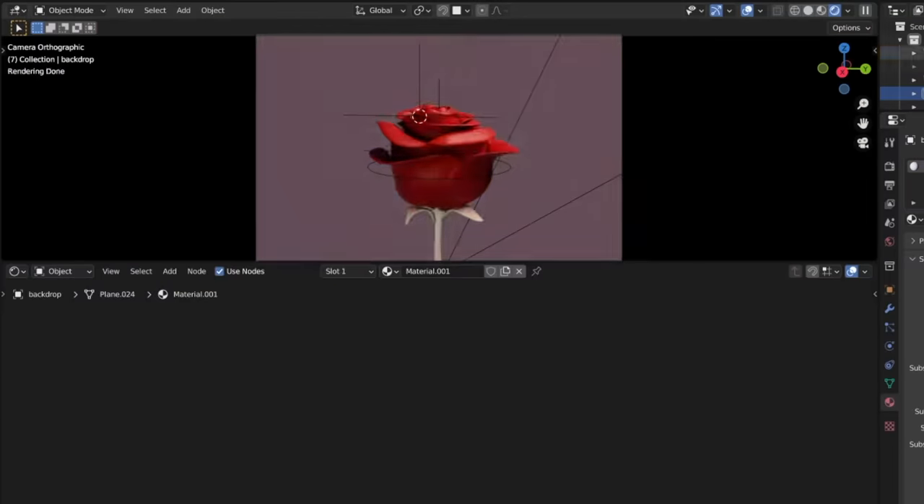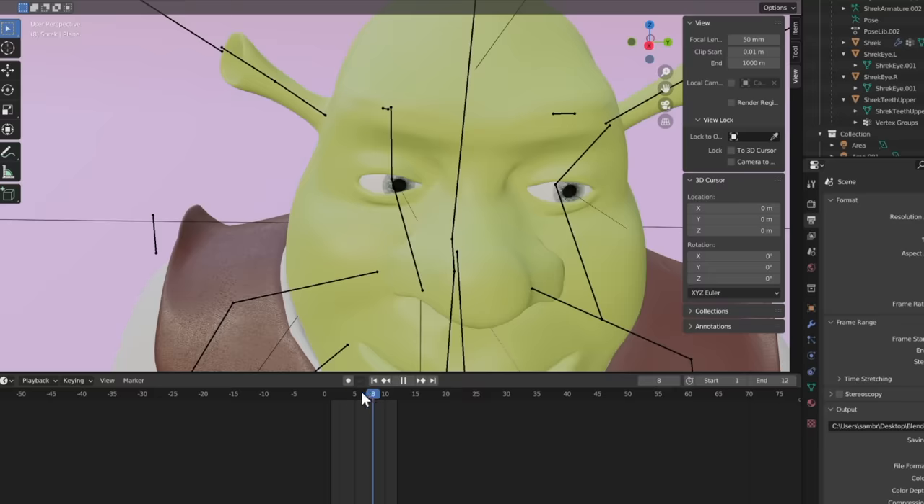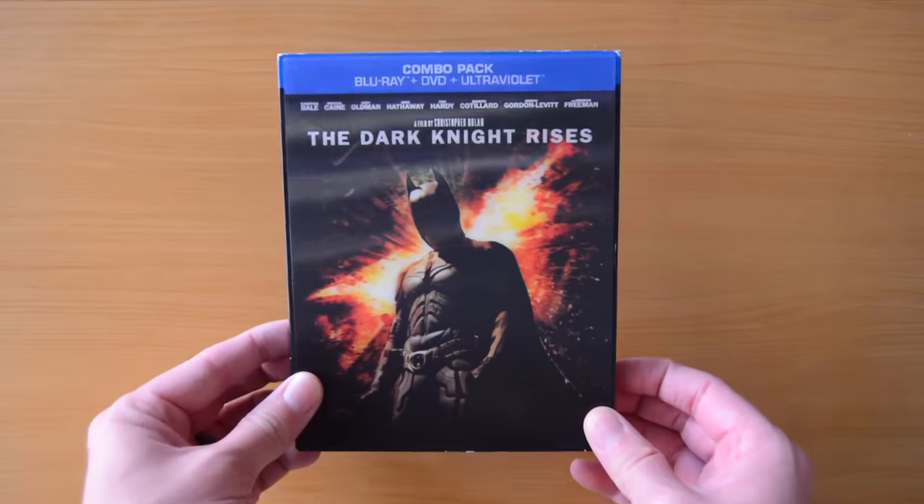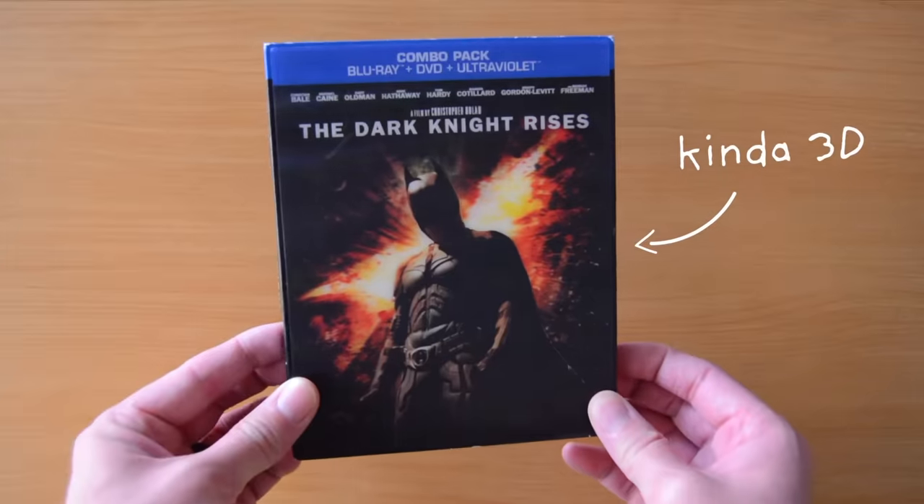If this 3D effect works, I'll create a bunch of different prints to show you the amazing things you can make. Now this isn't an easy task. From the research I did, it seems like the popularity of lenticular prints pretty much died out in the 70s and 80s, with smaller use cases here and there ever since.